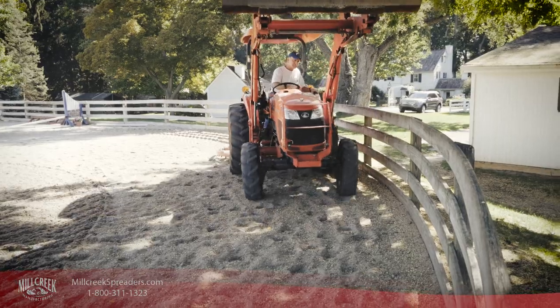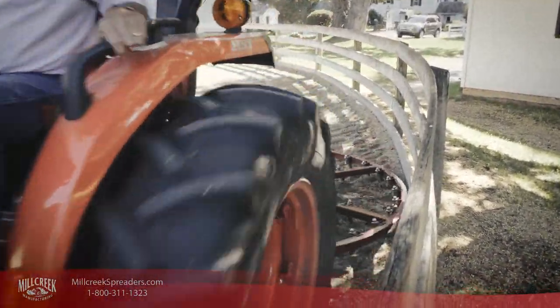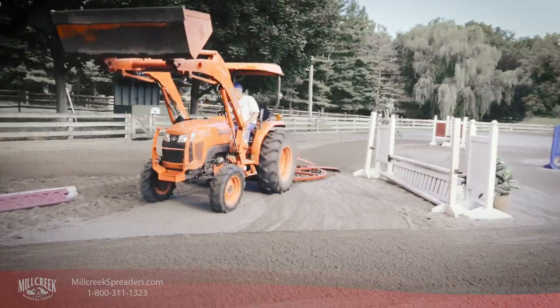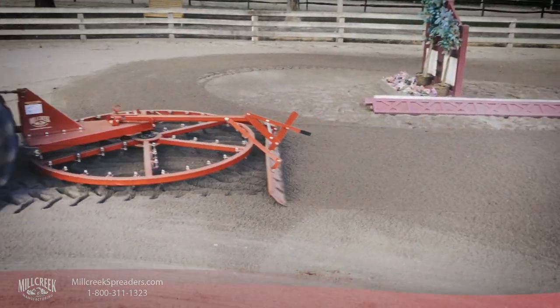The ring of the Spin Groomer can ride against the lowest rail or the walls of arenas, as its grooming action pulls the dirt away towards the center. This eliminates normal edge buildup. There are also no sharp edges or corners on the Spin Groomer to catch on fence posts or obstacles.